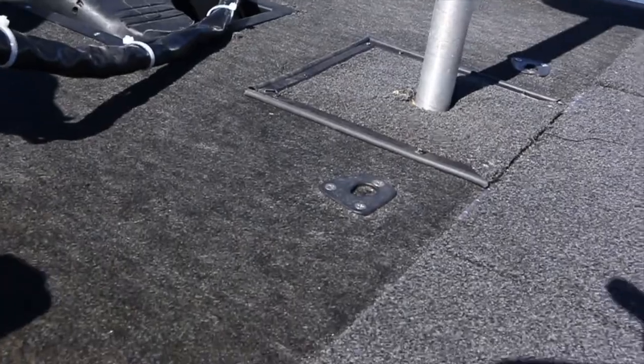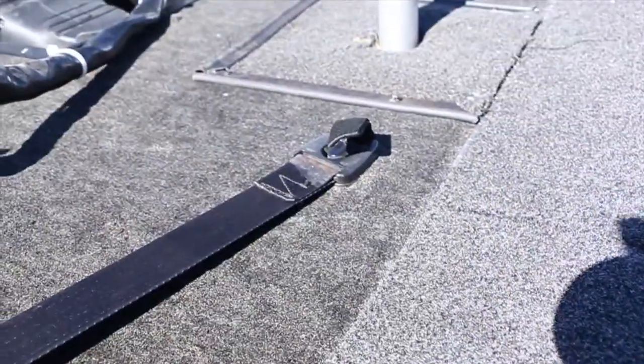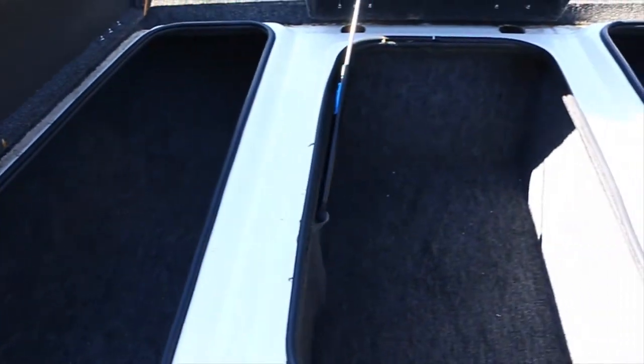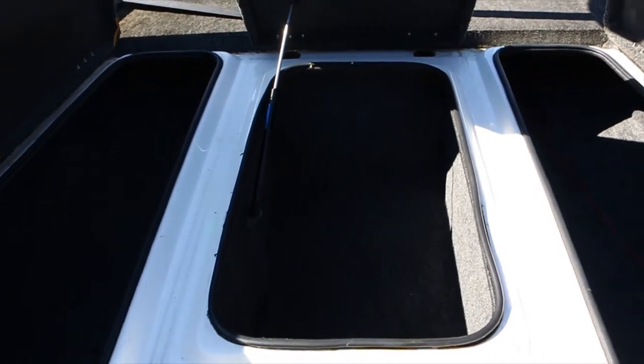Another feature of the Champion boats is the rod tie downs. Here's a quick look in the rod lockers — left and right side are the same of course. Then you have the front locker for bait and lures.